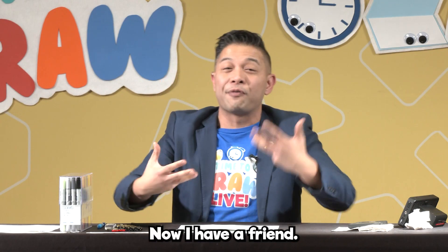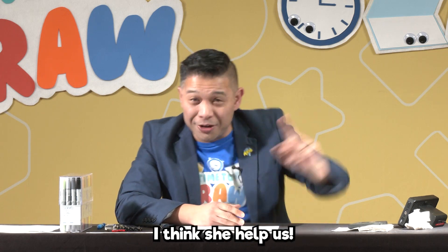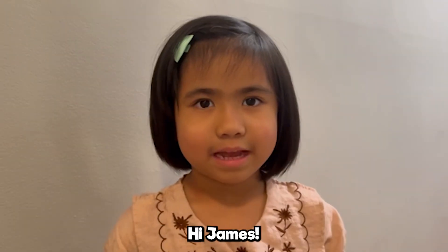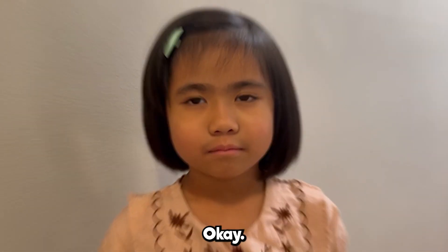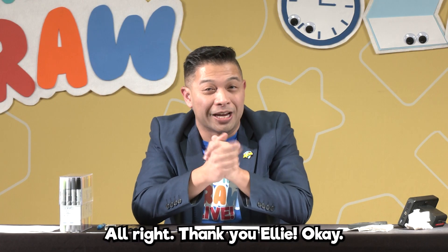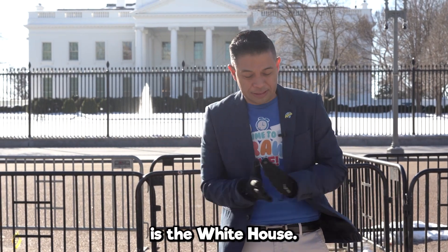Now, I have a friend. Her name is Ellie, and she's from Silver Spring. I think she can help us. Take it away, Ellie. Hi, James. Can you please draw the White House? Yeah! OK. All right. Thank you, Ellie. The next thing we'll be drawing is the White House. Why not? It's from Washington, D.C. Why not?